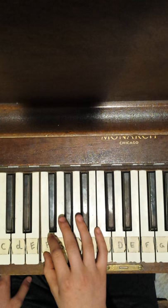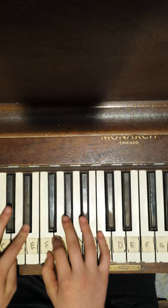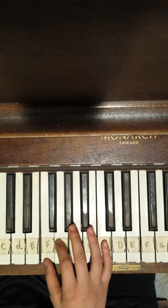So first you play that, then D sharp, F, C, F, F, C sharp, C, G sharp, F. So if you play that, it'll kind of sound like this.